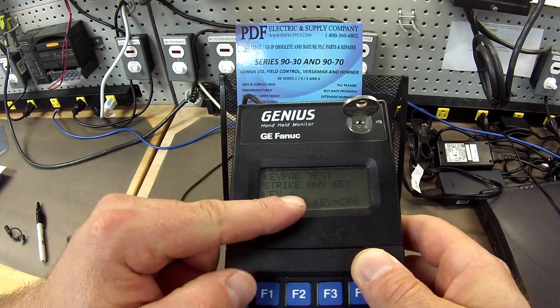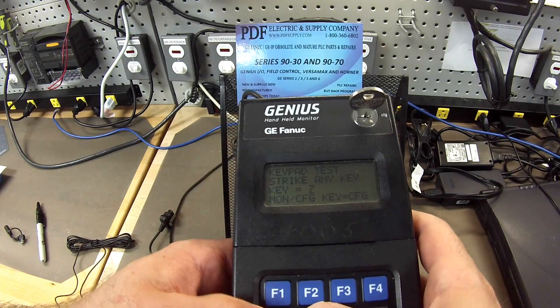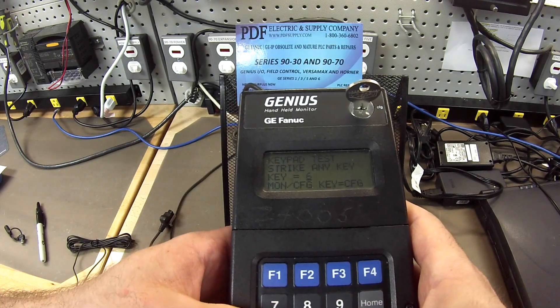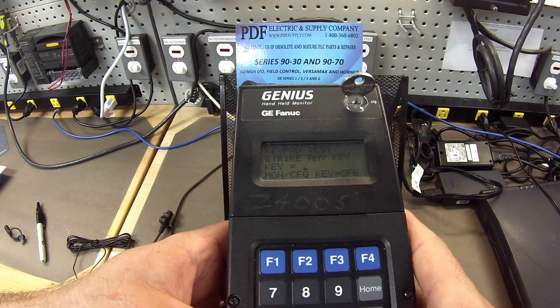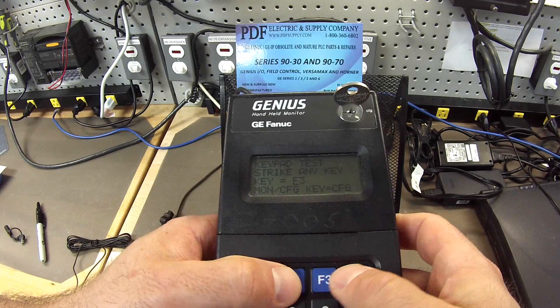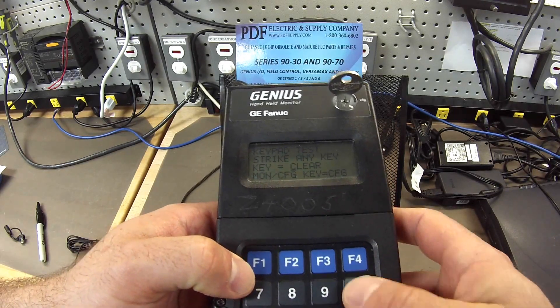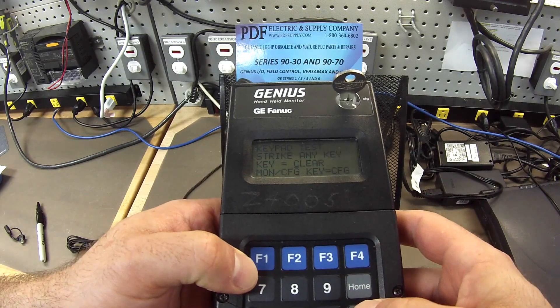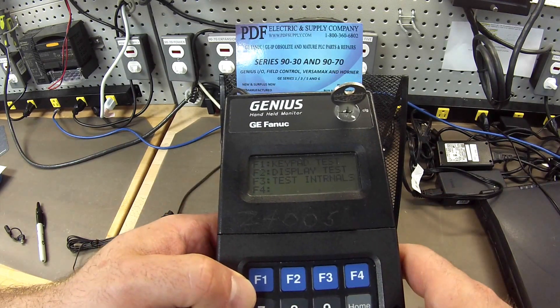What you're going to do is start to hit the different buttons, and it's going to show up on screen. So 7, 8, 9, 6, 5, 4, 3, 2, 1, 0, decimal point, plus-minus key, F1, F2, F3, F4, clear, and then if we hit Home or Menu, it's going to go back. That concludes the keypad test. This is working properly.